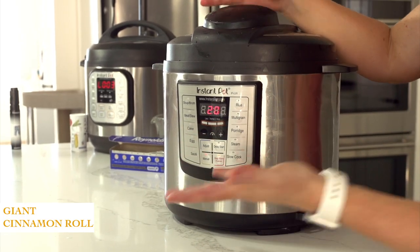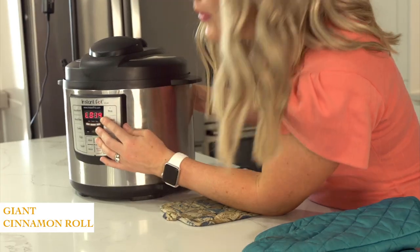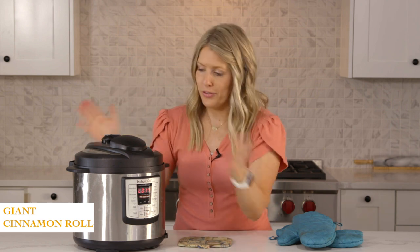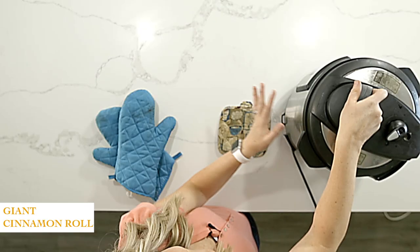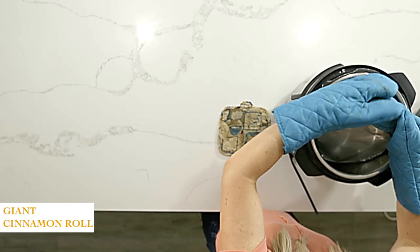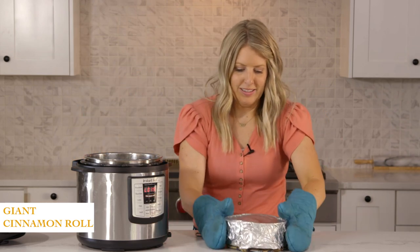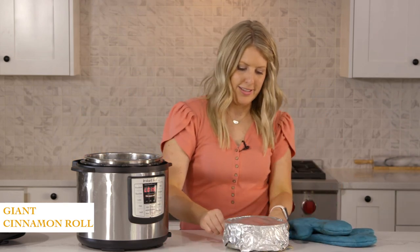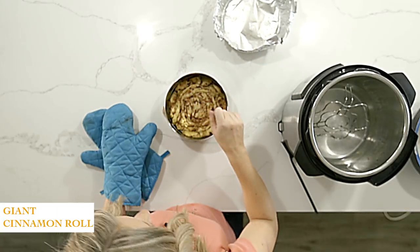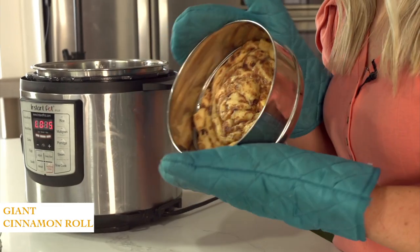Once you set the timer you can just walk away. After it's done cooking for about 15 minutes or so, turn the knob to venting to release the rest of the pressure, then open the lid. Pull it out — and we got it! It is cooked all the way through.